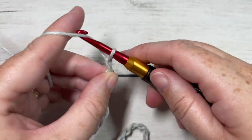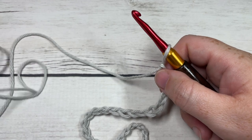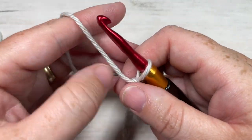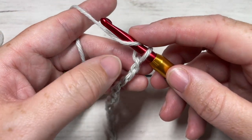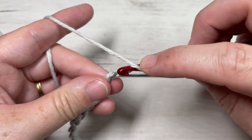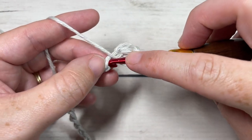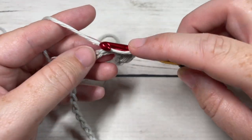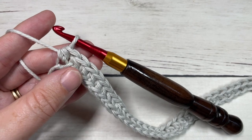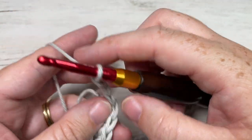Once you have your foundation chain worked, you're going to begin row one by working a half double crochet into the third chain from your hook, and then half double crochet into each stitch all the way across. At the end of row one you're going to chain two and turn your work.